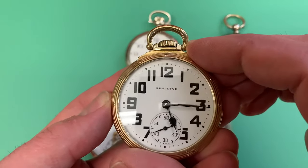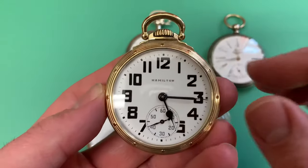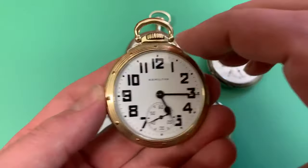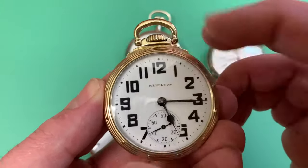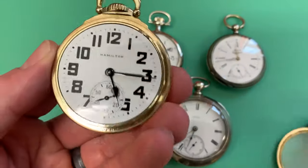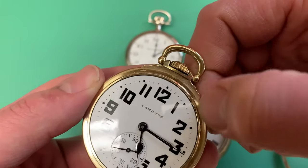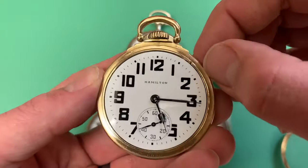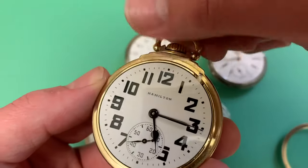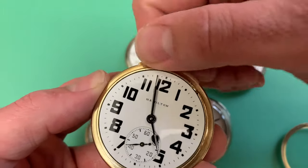Many watches, especially railroad watches, are lever set. This is a Hamilton 992B — the quintessential railroad watch. This one dates to about 1947. It's a lever set watch, which means the crown won't help you. What you need to do is unscrew the front bezel of the watch, which reveals this lever, generally around the 1:30 position. To put the watch in setting mode, you use your fingernail to pull the lever out, set the time, then push the lever back in to wind the watch.